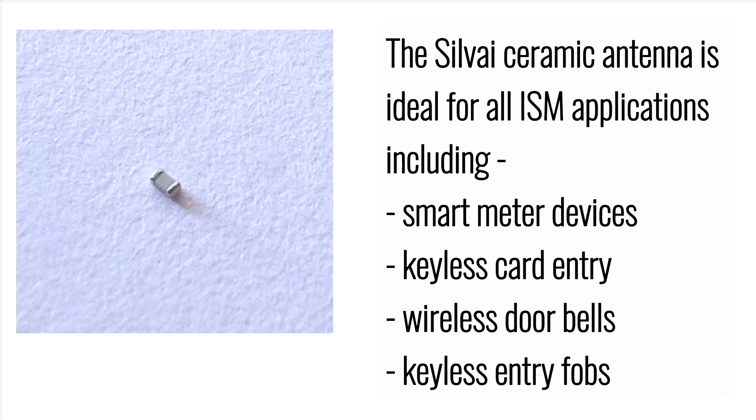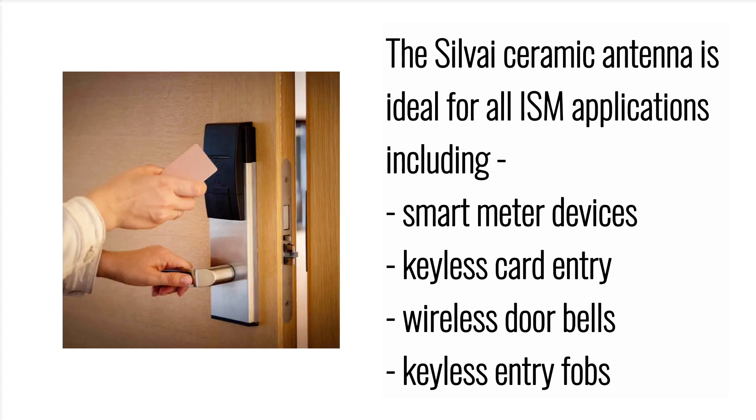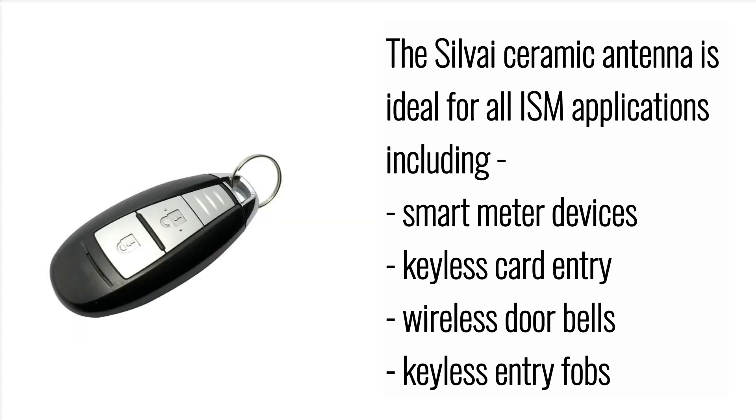The Silvi Ceramic Antenna is ideal for all ISM applications including smart meter devices, keyless card entry, wireless doorbells, and keyless entry fobs.